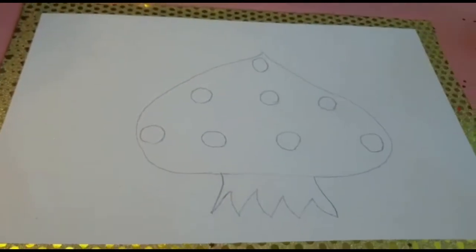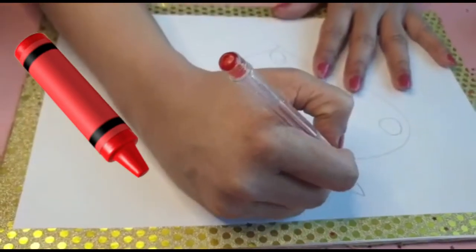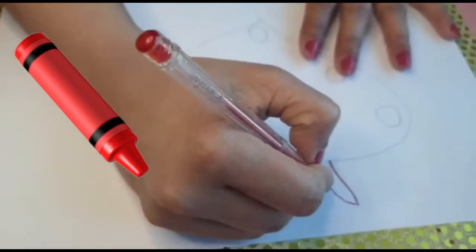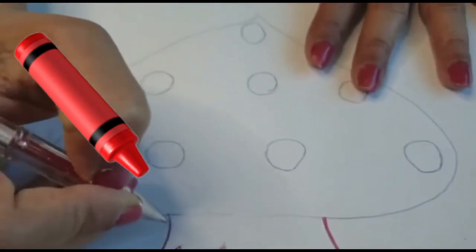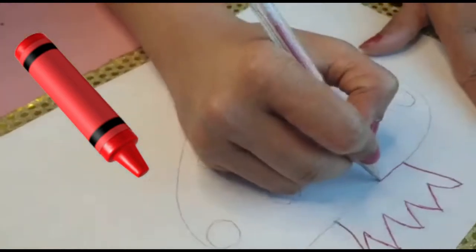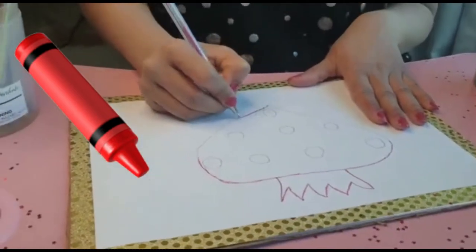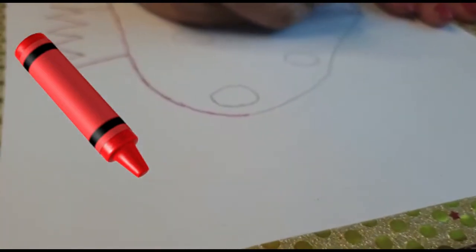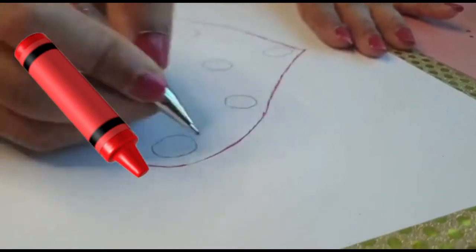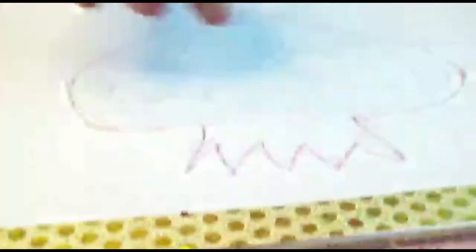So now I'm going to do the outline. Actually, I already brought the outline of strawberry. I hope all the kids are aware of strawberry. Now I'm making just a highlight with the red pen. The base has to be drawn. The strawberry is a very healthy fruit. All the kids love the taste of strawberry. In strawberry, the specialty, as you all know, the seeds are outside. So I made the seeds here. Outline is over.